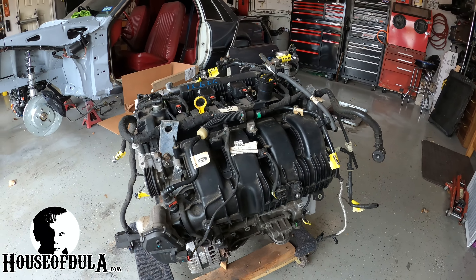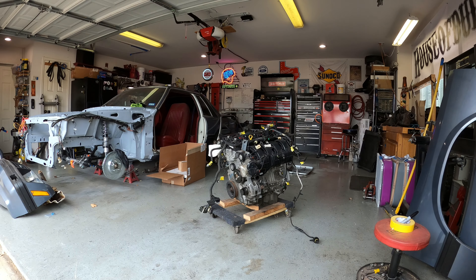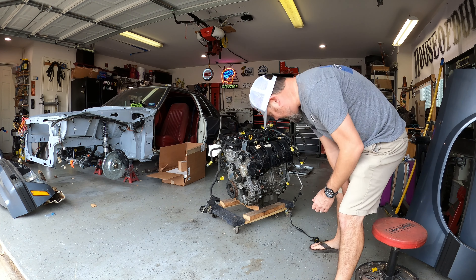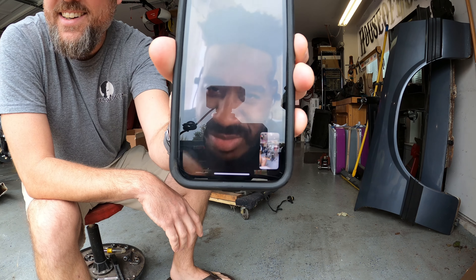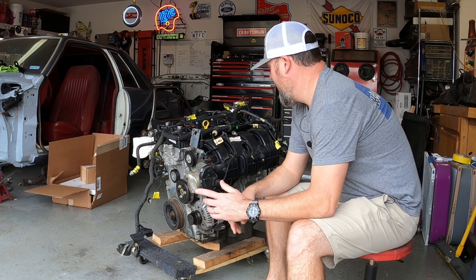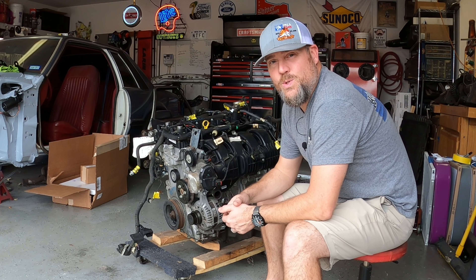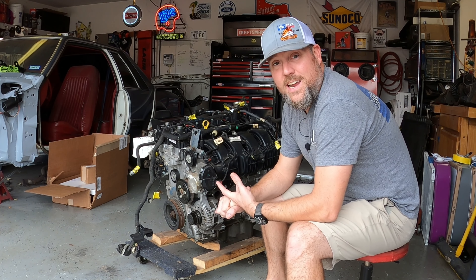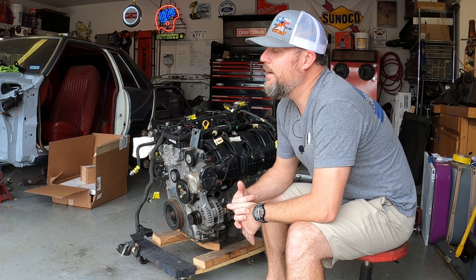This video is all about going over a 2.3 liter Ford EcoBoost motor. I just got off the phone with a friend who has put one of these motors into a Volvo - a very cool project. We're getting ready to bolt this motor up to the transmission and bell house, test fit it, and start fitting things like intake, control pack, and exhaust so we can build this car.